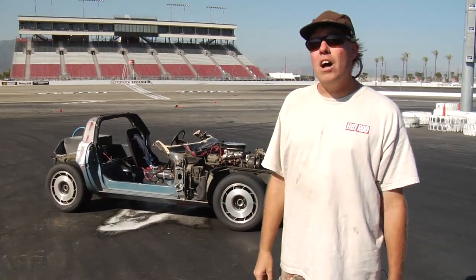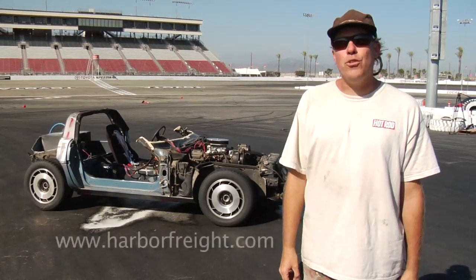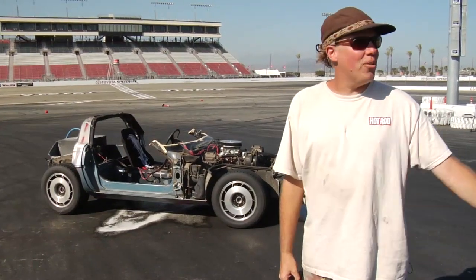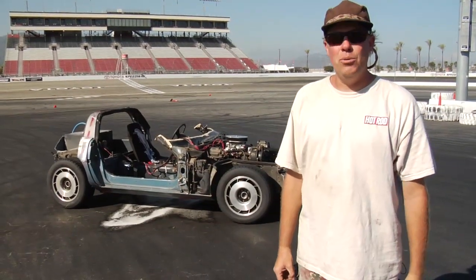Before we end the day, I want to thank our sponsors Mechanic Comfort, who made this happen with the video production, and we also want to thank Harbor Freight for giving us all the implements of destruction, and of course Luis Martinez of King Taco, who is a racer out here at the speedway. We also thank Toyota Speedway.